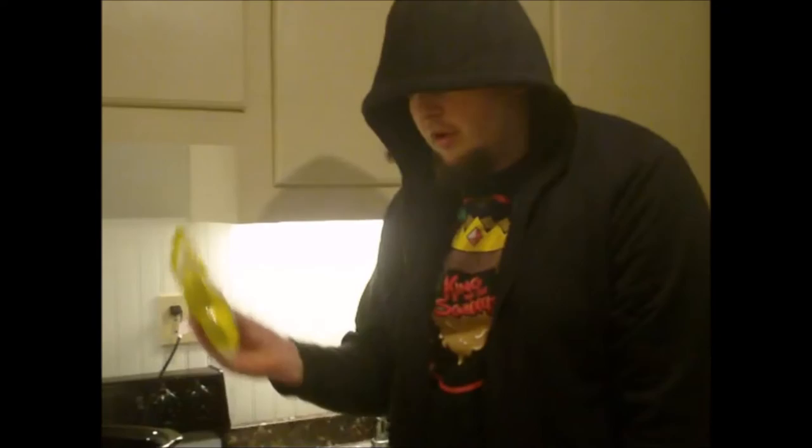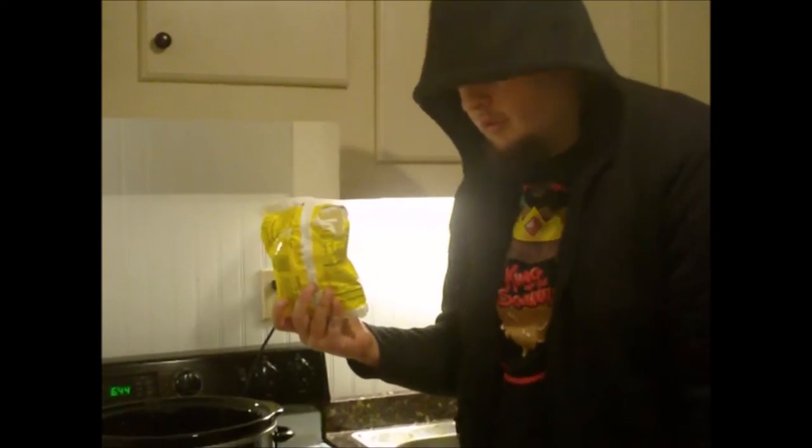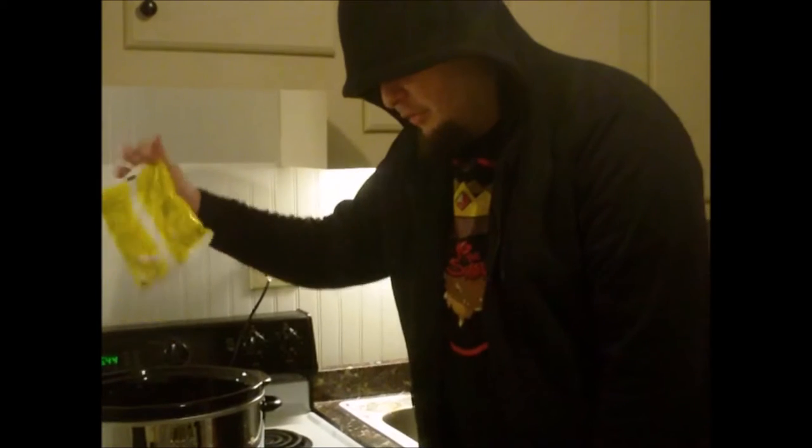Now we take some onions. Now these onions are pre-chopped. We're going to go ahead and put them in the crock pot, all over the butter.